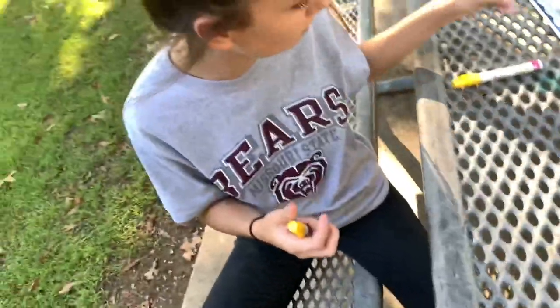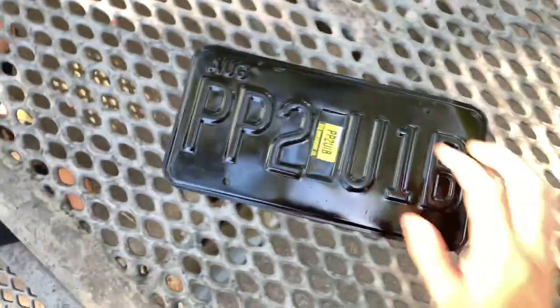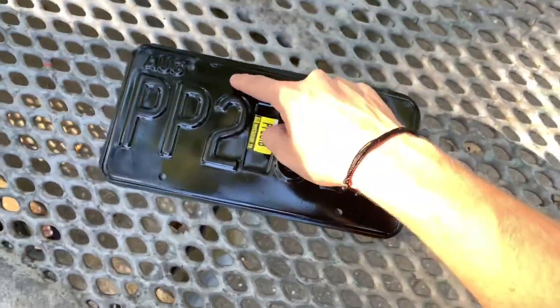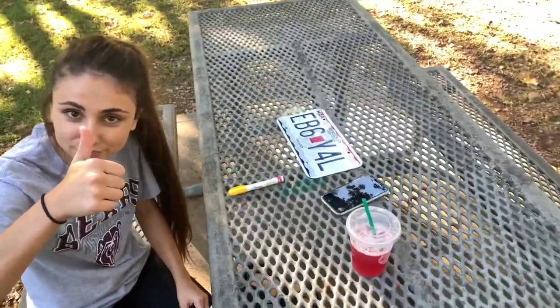I'll put her YouTube and Instagram in the bio because she has channels too. She's gonna outline all the letters and numbers in yellow and probably freehand the Missouri part since you can't even see that anymore. The reason I'm doing this is because my front license plate is black and yellow themed. I know California people are lucky because your plates already come like that — ours come in ugly green. The one I had before was green, blue, and white. I just wanted a simple yellow on black to match the whole car.